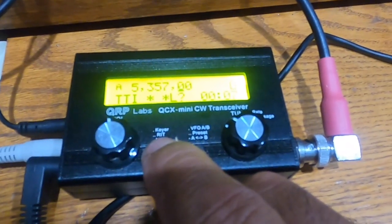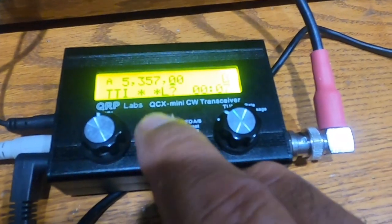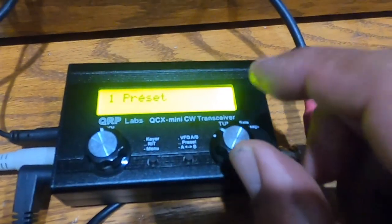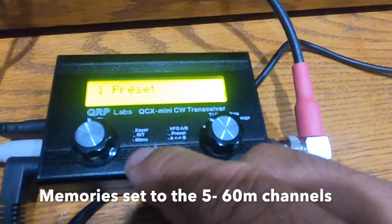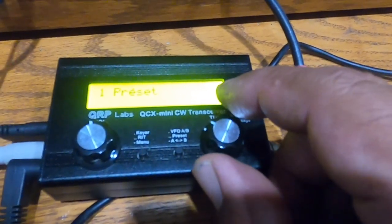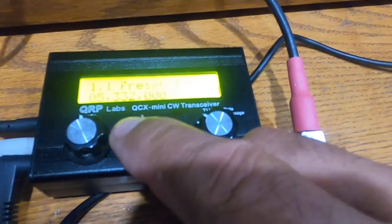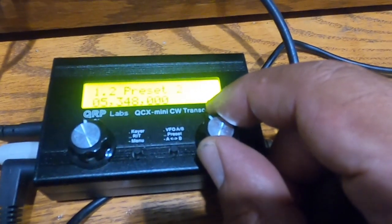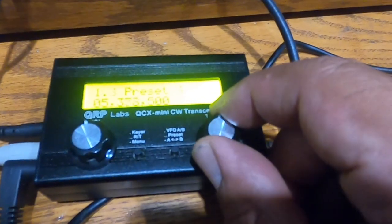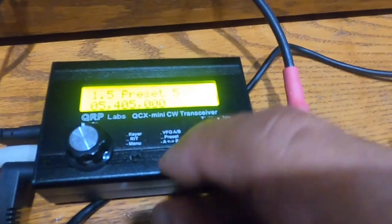Let's go through the menu system. Menu item 1 is the presets — these are the preset frequencies. Preset 1 is 332, 2 is 348, 3 is 358, 4 is 373, and 5 is 405.